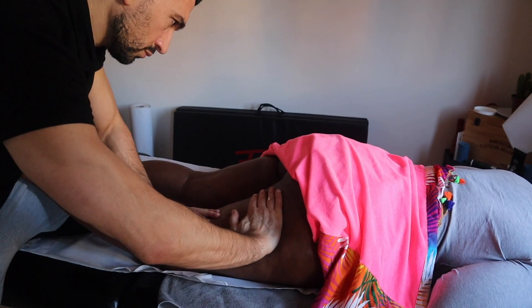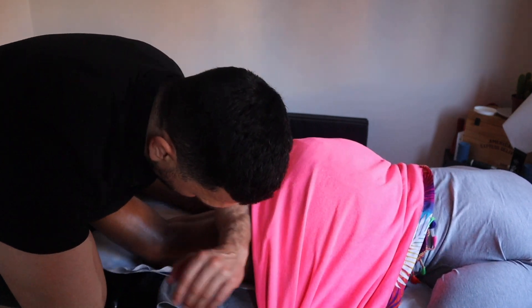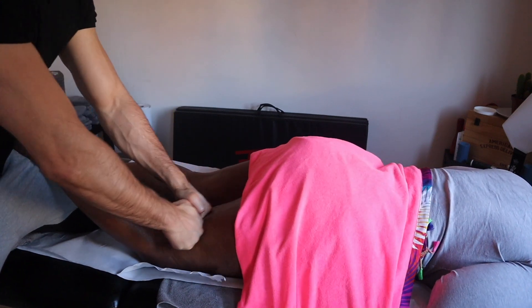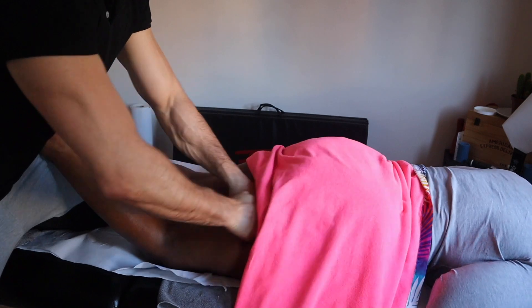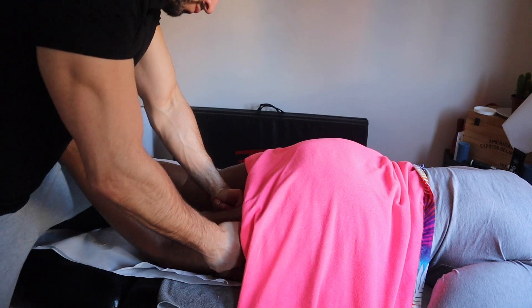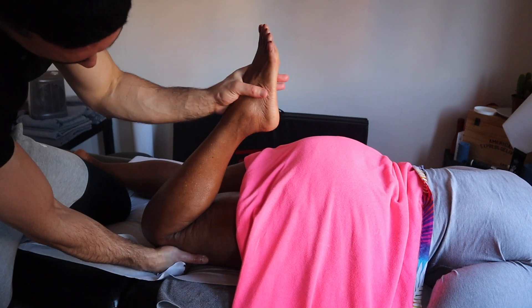Then I move to a bigger tool — the elbow — which can definitely feel really good. Watch out when you go on the semimembranosus and semitendinosus because the elbow can give a lot of pain. I find this technique is really helpful for people with cellulite — they need this kind of opening, this breaking of adhesions, to allow the fat to move around. You can't just receive a massage and think that's going to get rid of cellulite.